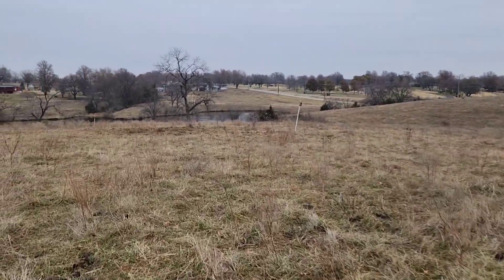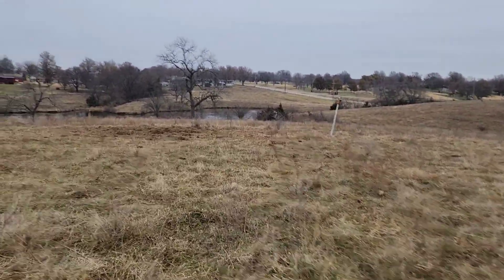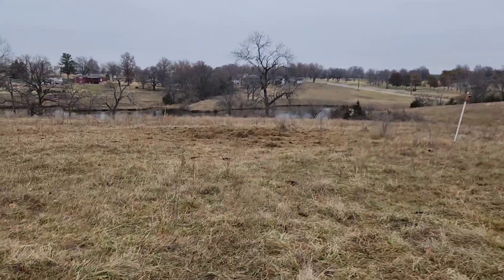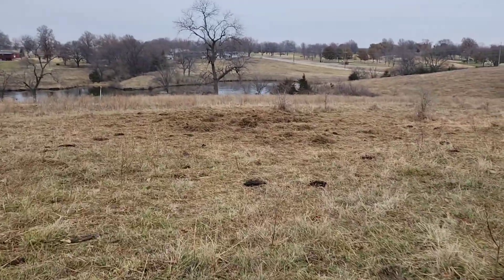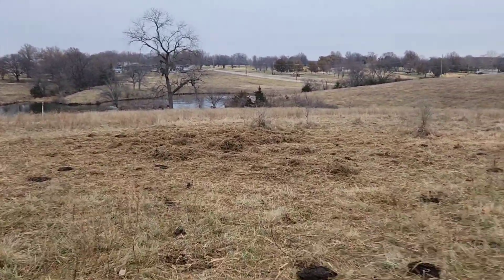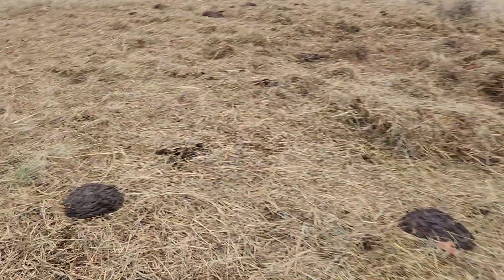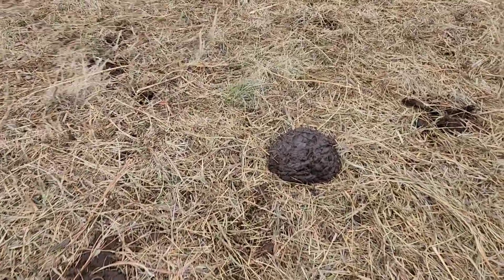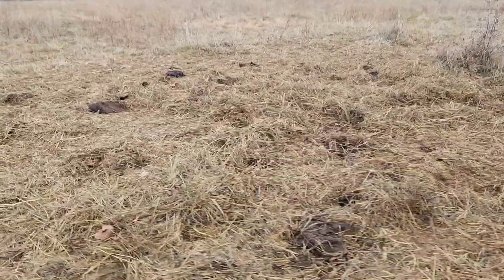I put out a bale and left it here for two days — they ate on it and laid in it. Initially I like the idea of bale grazing so you can set up all the bales and be done, but here's the problem I'm seeing: look how thick this is — it's really concentrated with manure, which is great, but we've got a lot of thickness here. It's going to be difficult for grass to go through all that. I'm kicking it with my feet and it's difficult, so this could actually work as a real negative.